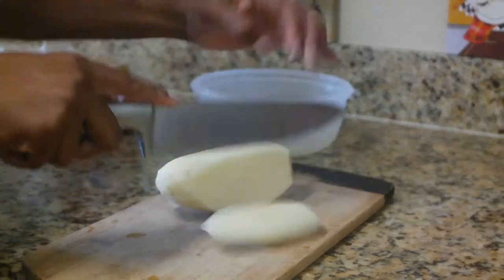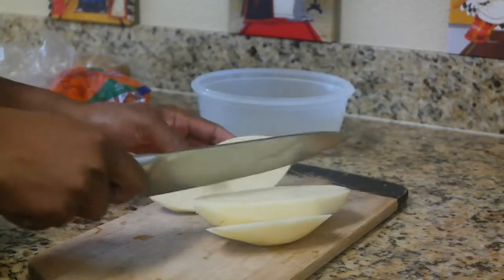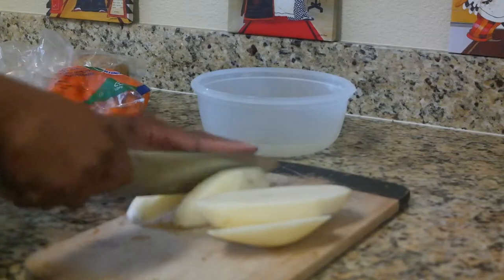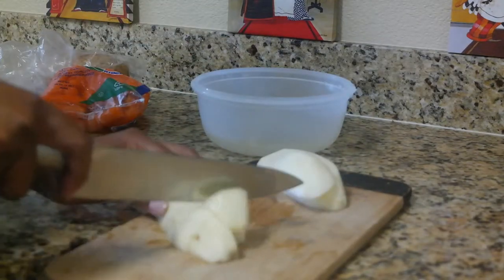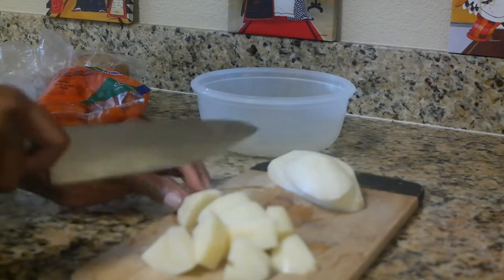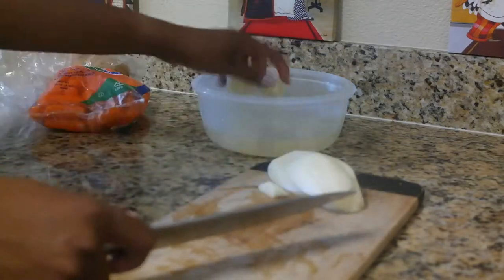Now it's time to make the curry. Before doing the chicken I went ahead and started chopping my veggies. I use one potato — sometimes two, just depends — and this time I just used one. I'm also going to chop up some carrots to go in the curry as well.